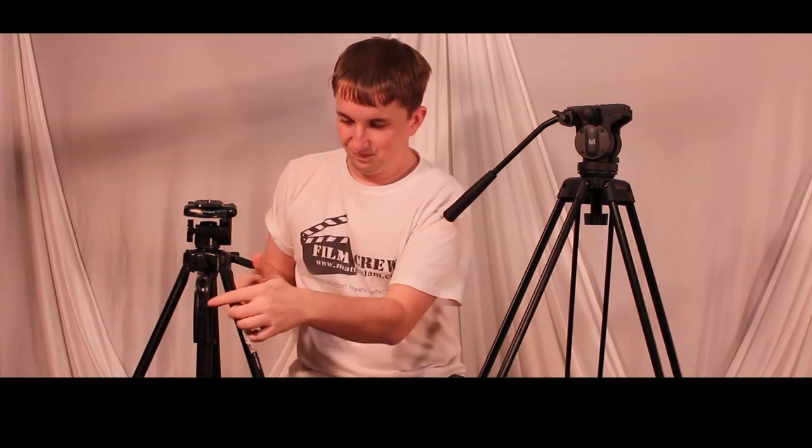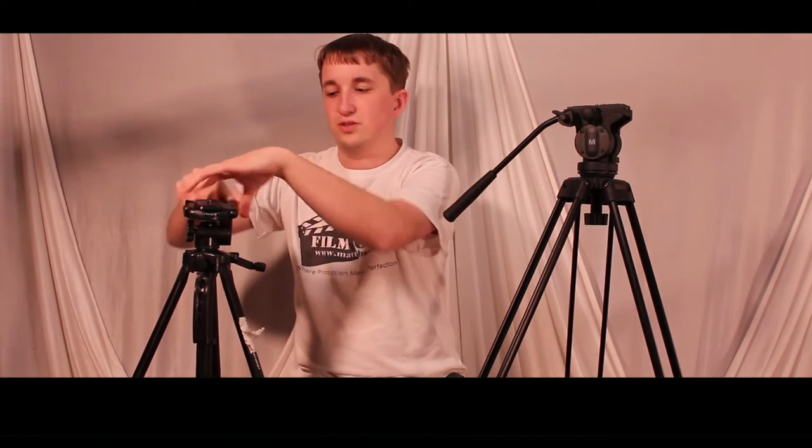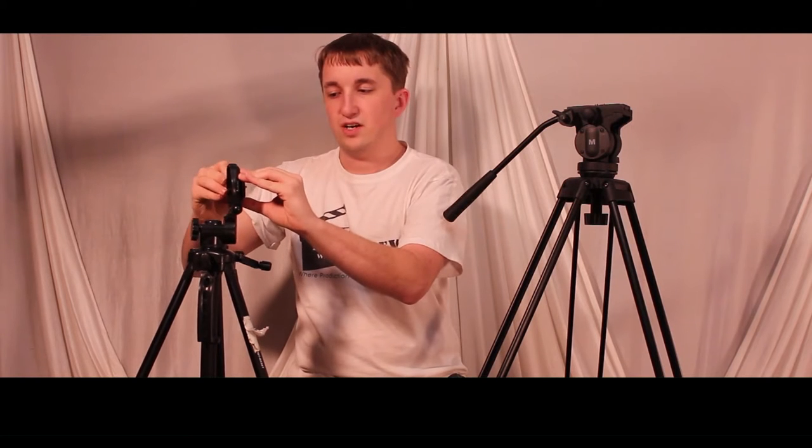The only things the Targus has that the Magnus doesn't are a handle — though it's plastic and easy to break — and a pan, tilt, and third axis that lets you switch from landscape to portrait really fast with a quick release plate. Most of this tripod is plastic, so you have to keep that in mind. The landscape-to-portrait feature is easier for still photography, but the quick release plate is all plastic with just a screw, which makes me nervous.